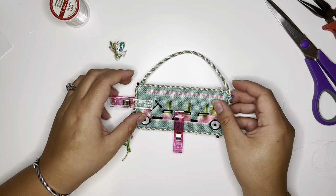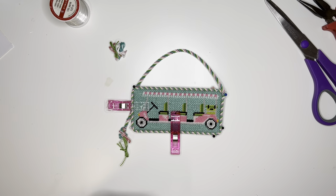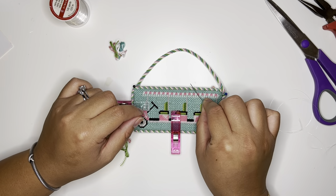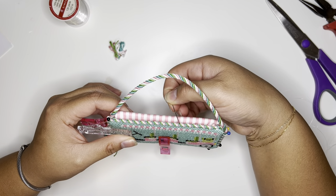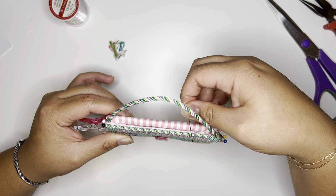Kind of where we left off from the first one was we have our cording all pinned where we want it, and then we're just going to make sure that we are sewing in the direction of the cording. As you can see, the cording is slanted this way, so what we're going to do is go through the needle point and come back with our needle slanted the same way into the front, all the way through, not taking any of the cording.